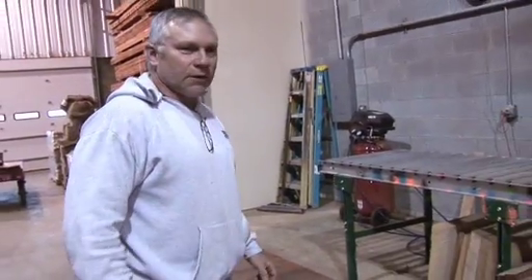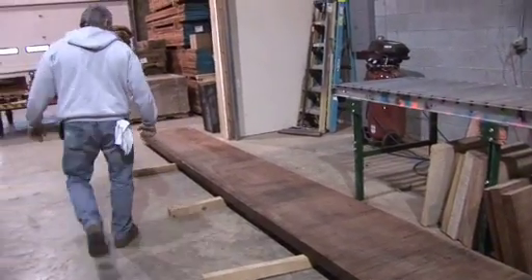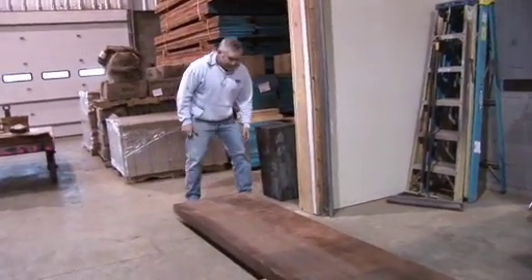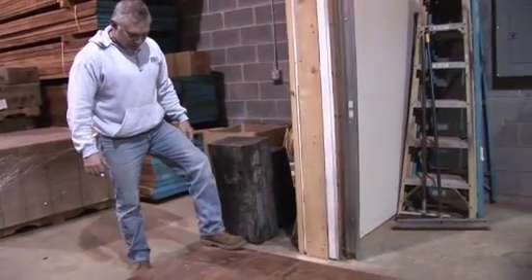We're going to look at what we use for neck stock. This is a board of Walshboard Bahamany from Peru, and this particular board has 134 feet in it.